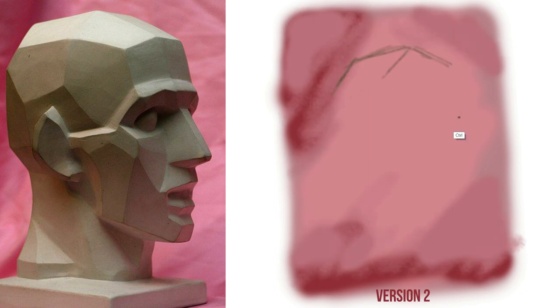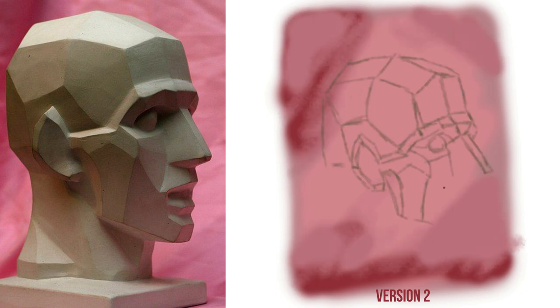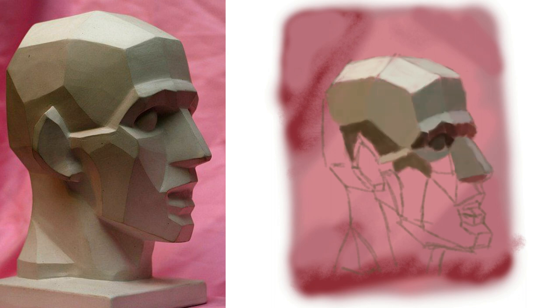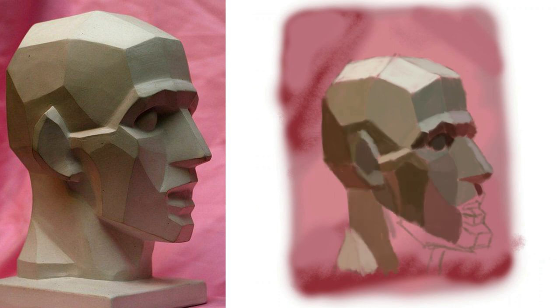It was time to old-school it for version number two. For this one, what I did was I drew out the actual shapes of this Asaro head as I would pencil things down — in other words, back to doing a thumbnail kind of version of it. And that worked out a lot better because I believe I got the proportions a lot better.